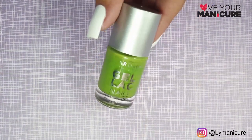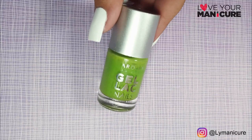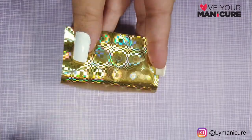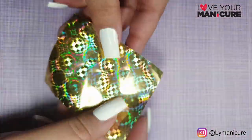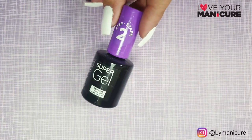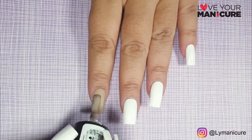I hope you have fun creating this design — it's very simple to create. Pro tip: instead of using a dotting tool, you can use a toothpick to create the dots and lines. So enjoy creating this design and I'll catch you on the next one, bye!